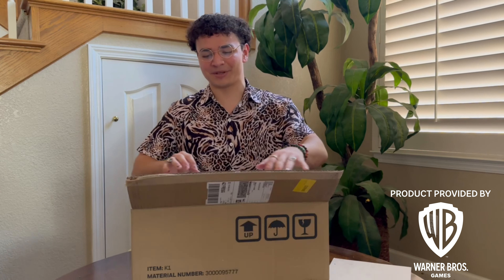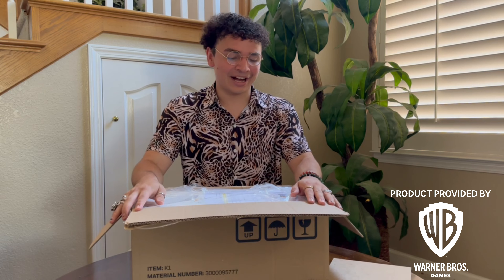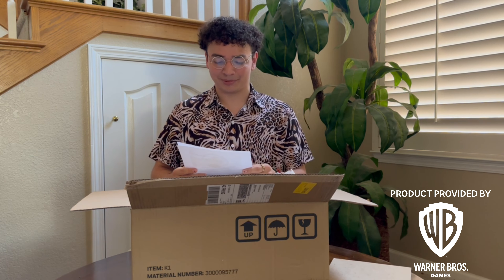I felt like a kid on Christmas Day when I found out I was going to be getting the Collector's Edition today, and I just couldn't wait to have it in my hands. Right in here I have this flyer — it's just telling me everything that's in the Collector's Edition, inviting me to play the game early. I'm not going to read off of it because I'd rather show you what's in the Collector's Edition.